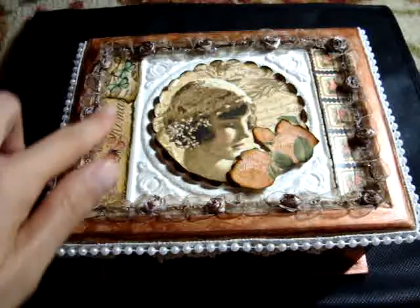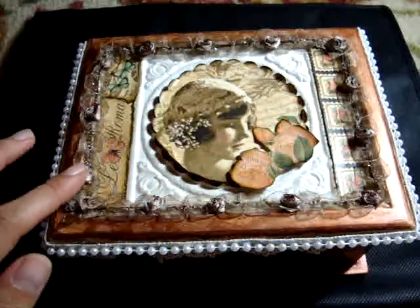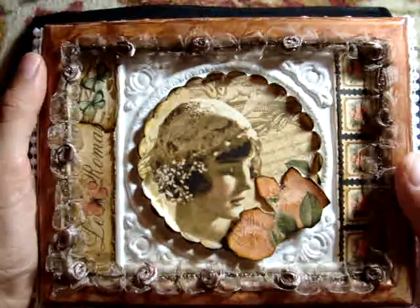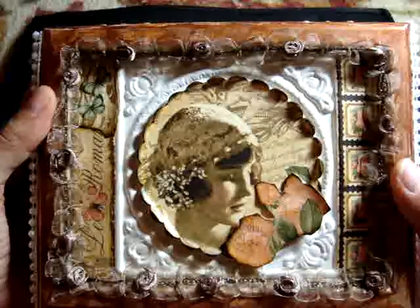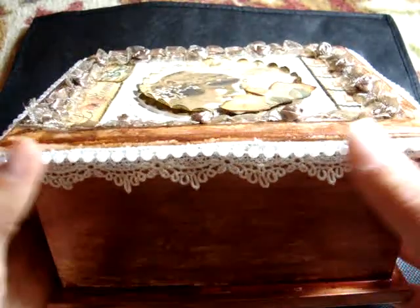I actually alcohol inked almost the whole box with copper and ginger. Then I added this rose trim. So this is what it looks like. I also added the multi-medium in matte over it.